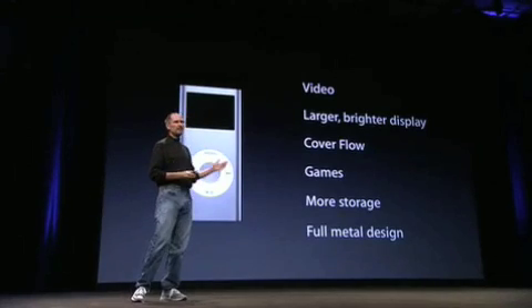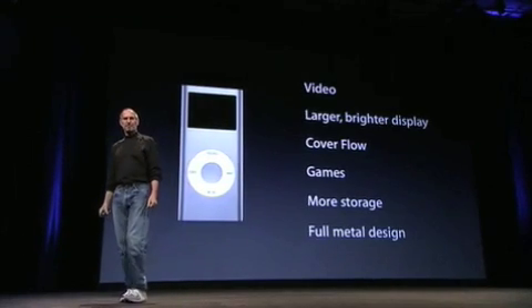Games. We've had games on the video iPod, and people would like to have games on their Nanos. More storage, and a full metal design. We've got an almost all metal design — love to get rid of the plastic caps on the top and the bottom.